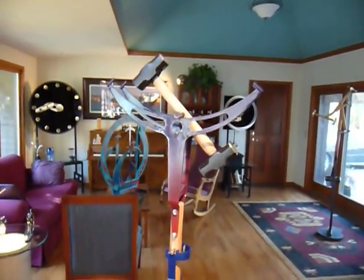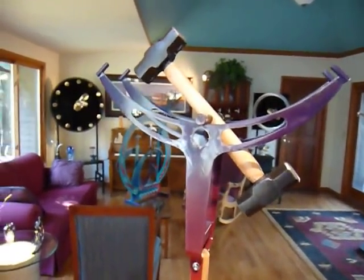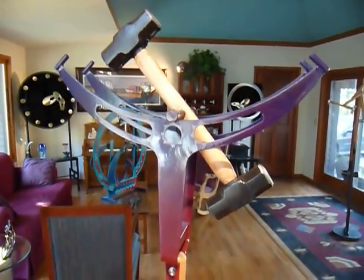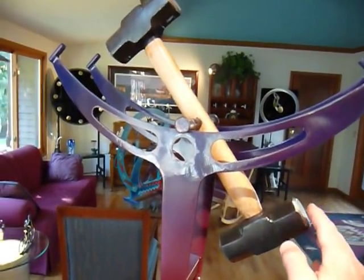Hello, I'm Ken Patton and I create kinetic sculptures. This piece is called Walking Hammer and I'm going to give it a little push here.